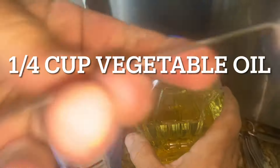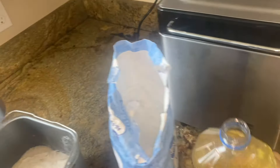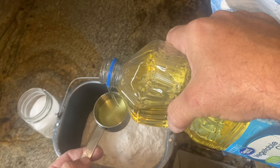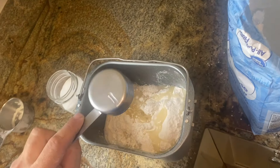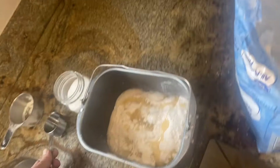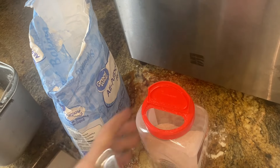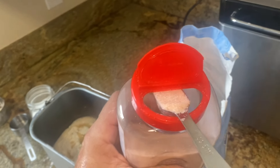Vegetable oil — a quarter cup of veggie oil. You can use any kind of oil: olive oil, peanut oil, canola oil, or butter. One teaspoon of the salty stuff — flavor rocks, flavor minerals.